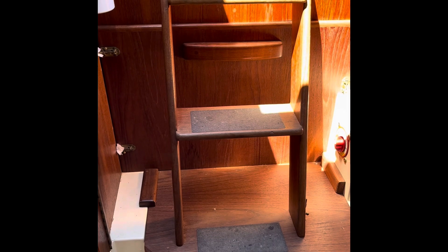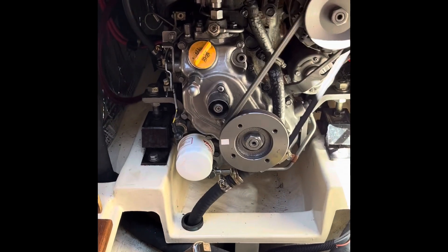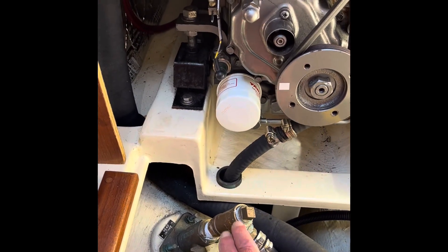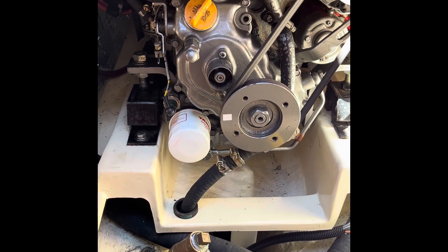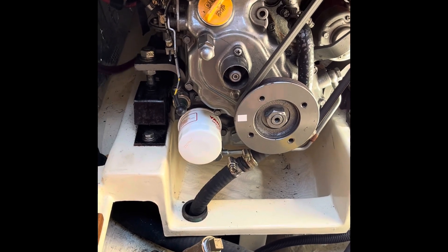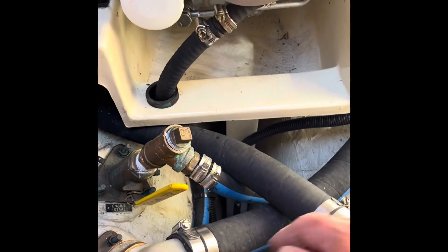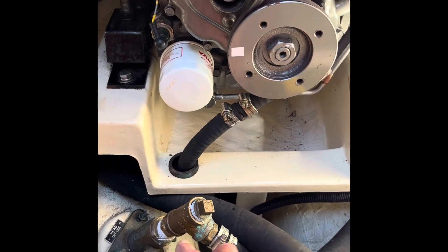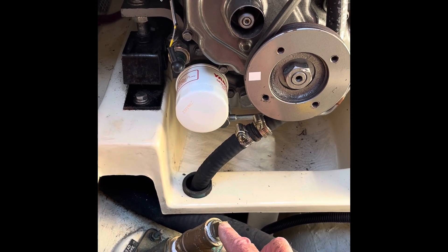The engine is down here under the steps, and we'll have to take those out. This is our engine. This is the freshwater intake — or saltwater intake rather. The saltwater comes in and runs down through the strainer, back up to the engine. On the intake valve here, I've put a T fitting and a plug.